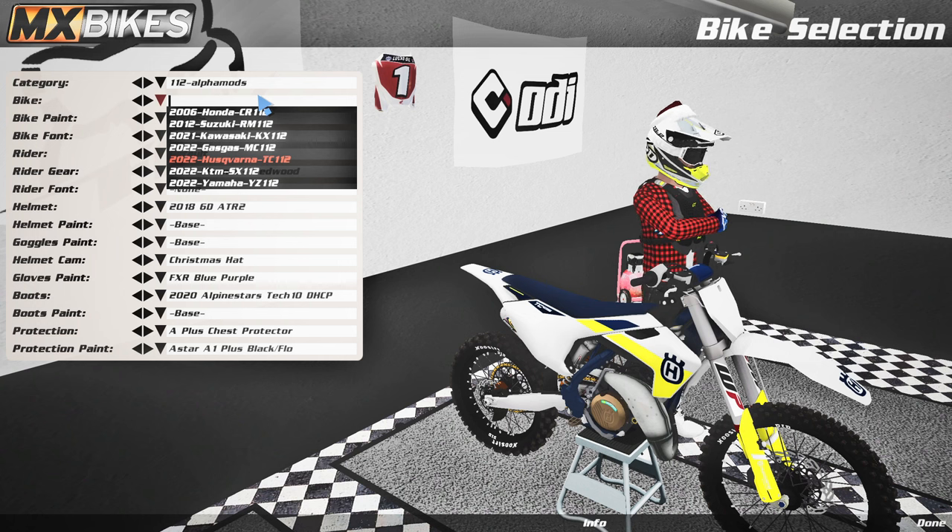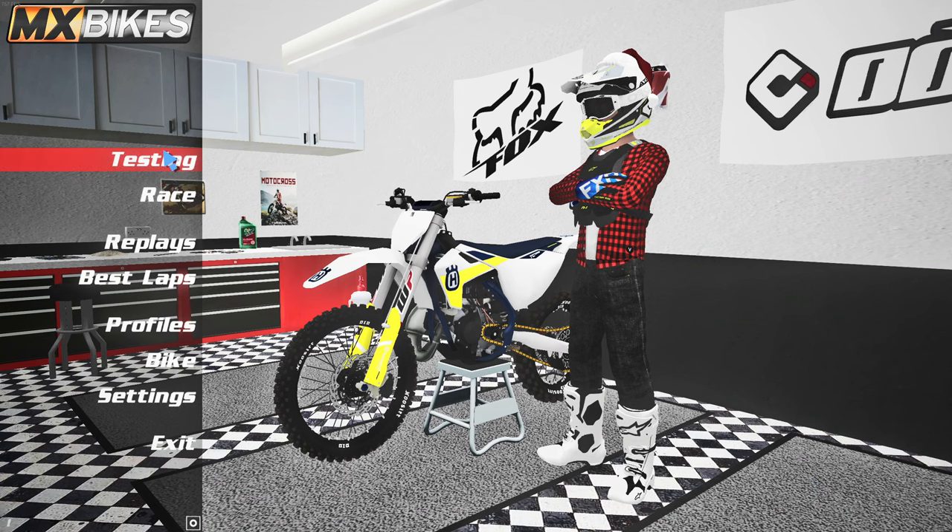Welcome back to another MX Bikes video. Today we're taking a look at one of my favorite super mini packs — the 112s. We've got the Honda, Suzuki, Kawi, Gas Gas, Husky, KTM, and Yamaha — all the 112s are here, and today we're going to check out multiple of them.